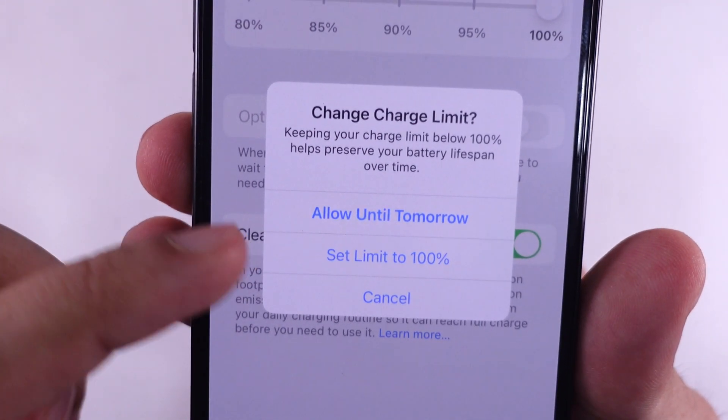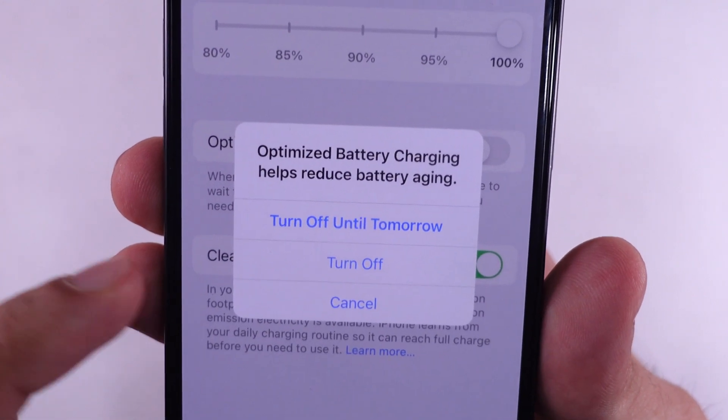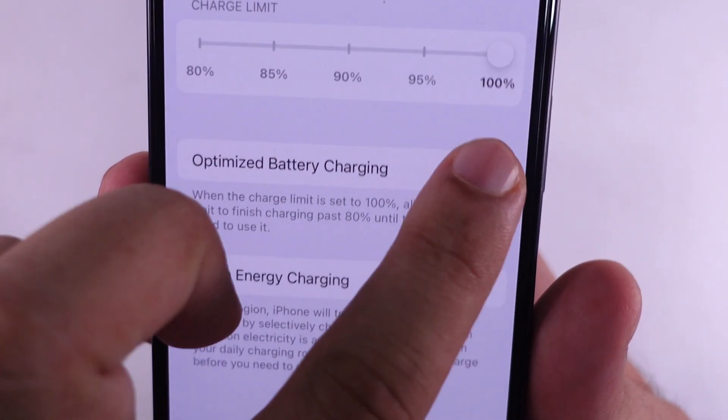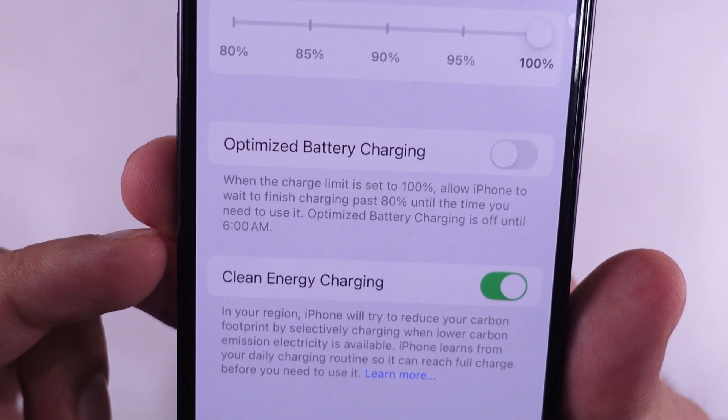Another setting you need to turn off is Optimized Battery Charging — select 'Turn Off' from the pop-up confirmation. Otherwise, your iPhone will pause charging at about 80% and only complete the charge cycle just before you typically need to use your phone.